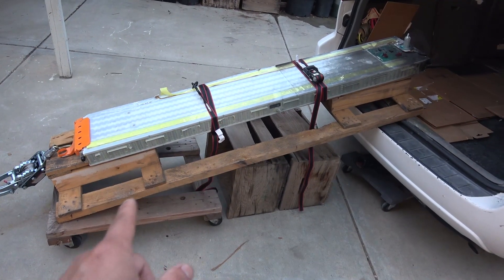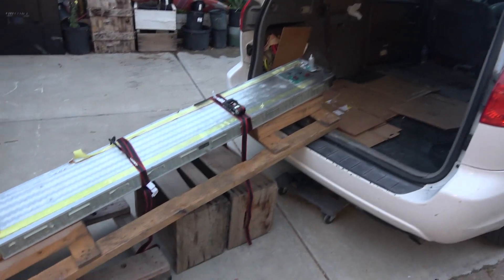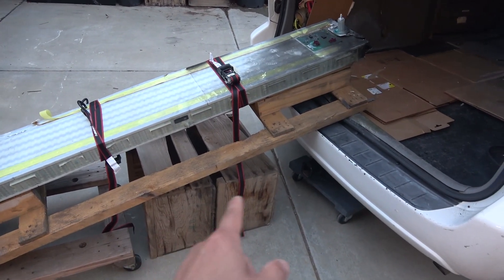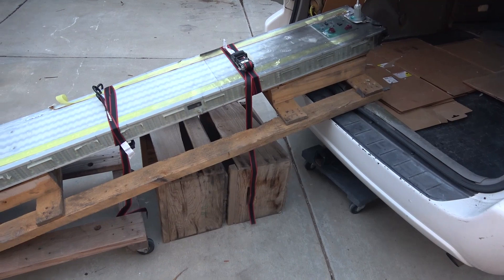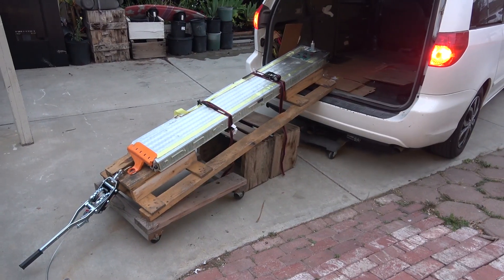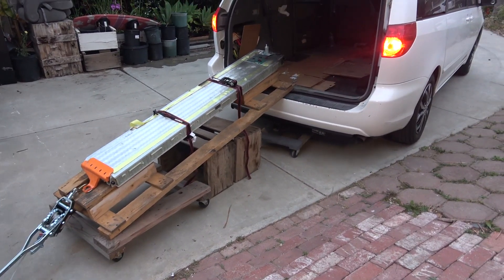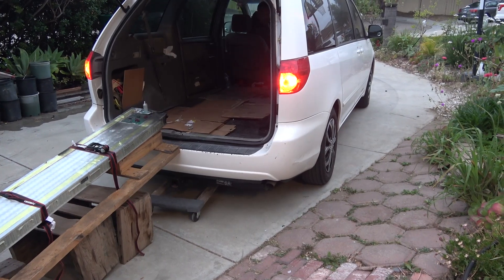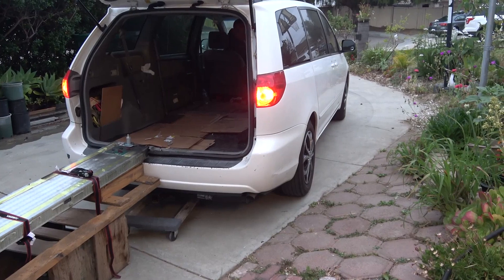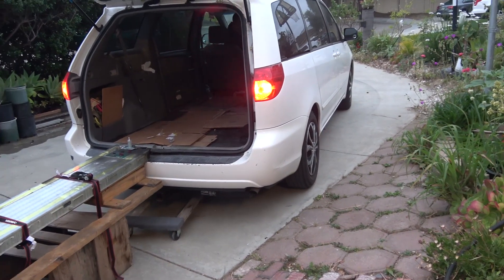I got it down to one dolly and this part is the hard part. If I pull my car out, it's going to drop like a bomb. So I got a couple of boxes down there to support it. Hopefully that's going to work. Yeah, just get it completely out.